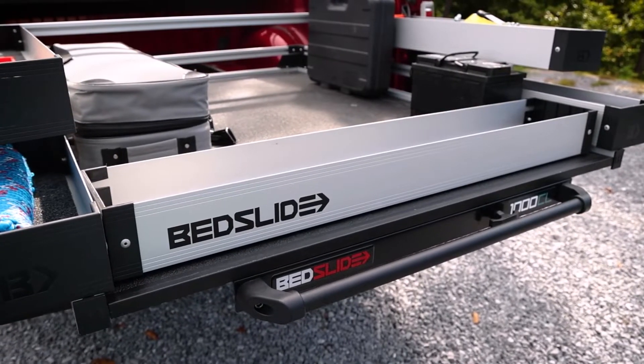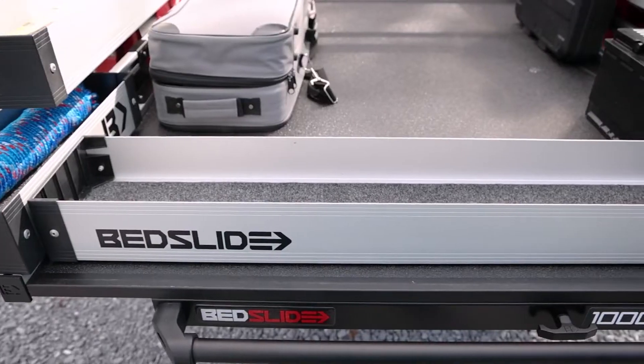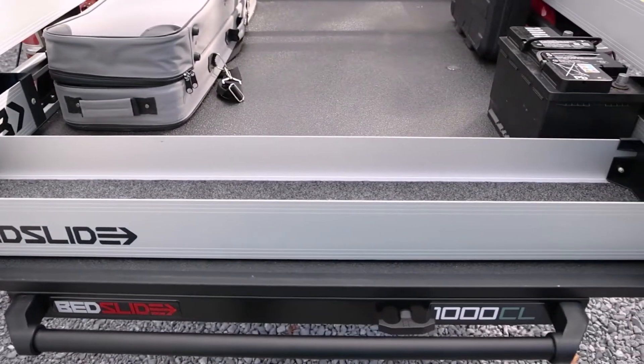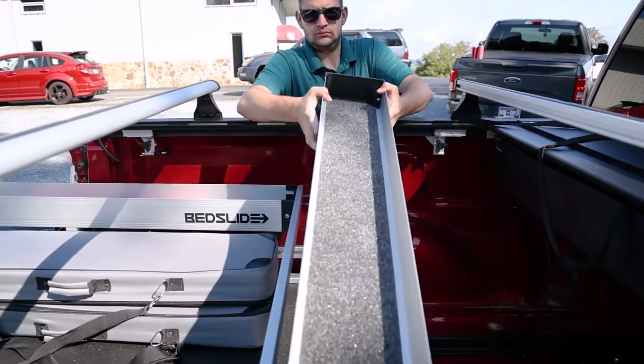And finally, the bed bend upper tray adds a 16-inch by 44-inch storage tray that connects across the bed slide from side to side. This bin can be added at any point of the bed slide from front to back.